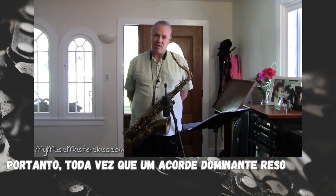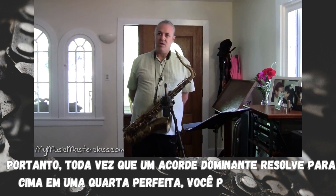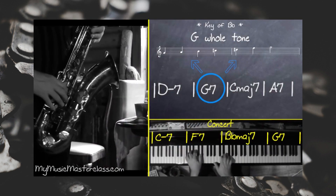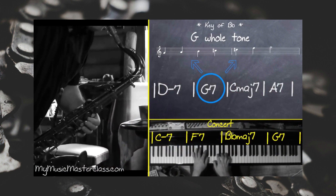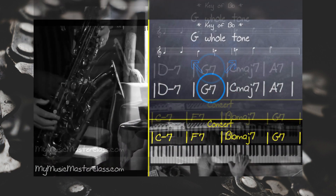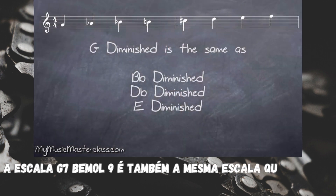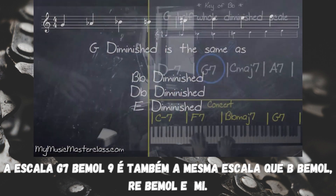Any time a dominant chord resolves up a perfect fourth, you can create tension. The G7b9 scale is also the same scale as a Bb, a Db, and an E.